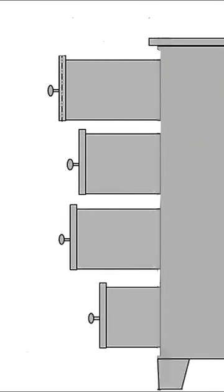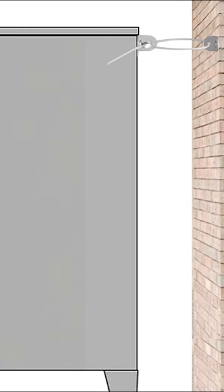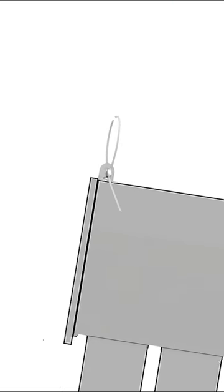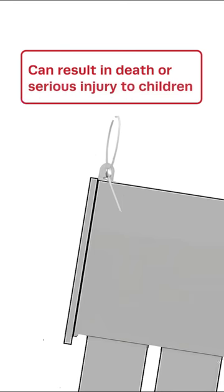which can allow a clothing storage unit that is anchored to the wall to detach during a furniture tip-over event. This poses a tip-over and entrapment hazard that can result in death or serious injuries to children.